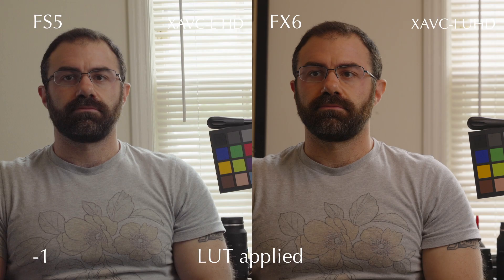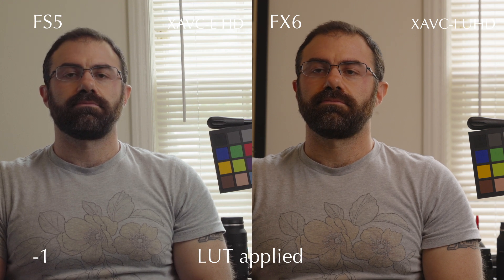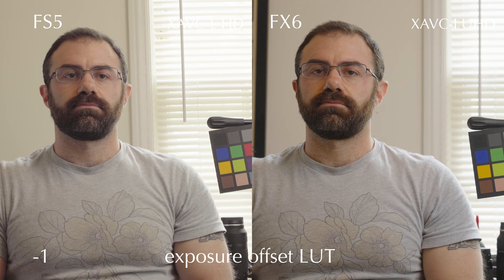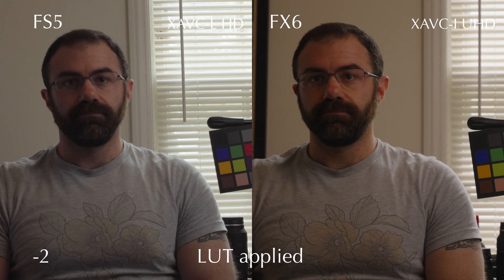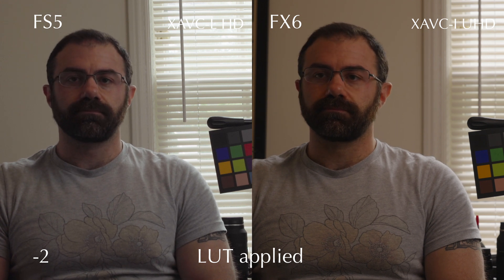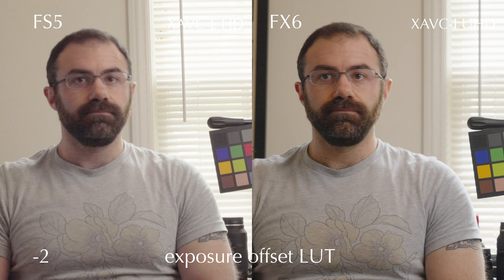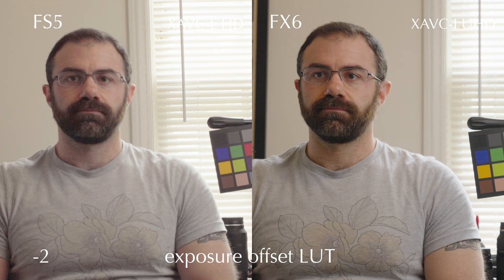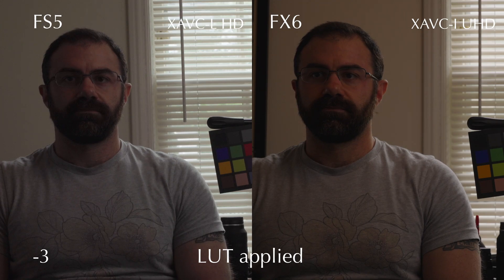Now let's look at underexposure. One stop under in the FS5 is already a dangerous game — the FS5 does not like to be underexposed in log footage. You really want to overexpose for the cleanest image. The FX6 is much more forgiving. Two stops under with the normal LUT looks pretty dark, obviously, but when we bring it up with the corrective LUT there's some noise in the darkest areas, certainly, but nothing that wouldn't clean up easily. Three stops under and the FS5 is going to start really losing some color information.